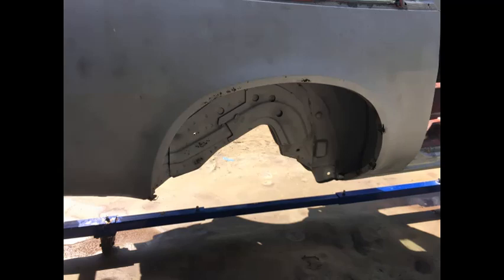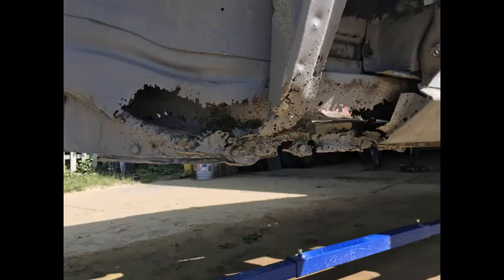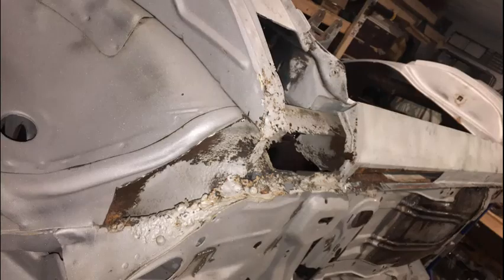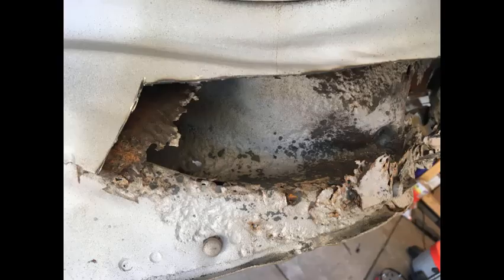The passenger side wheel lip had about five different spots that needed to be cut out and replaced, so that's going to need some work. Then we get to the scary part — this is the area of the car that really scared me. But once it was blasted clean, well, it didn't look any better, I guess. But at least I could see what needed to be cut out, what needed to be trimmed, and I could start to come up with a plan for how to fix this.